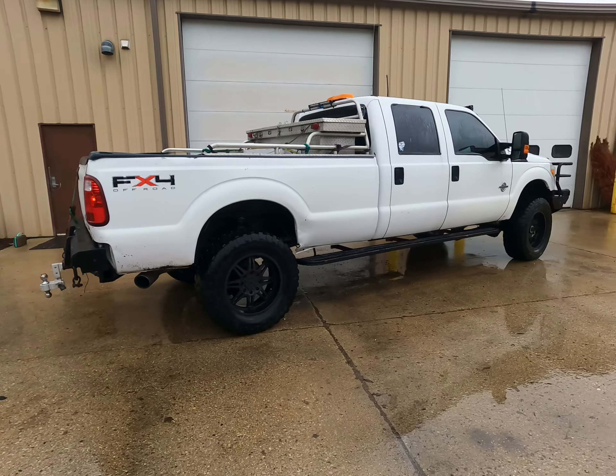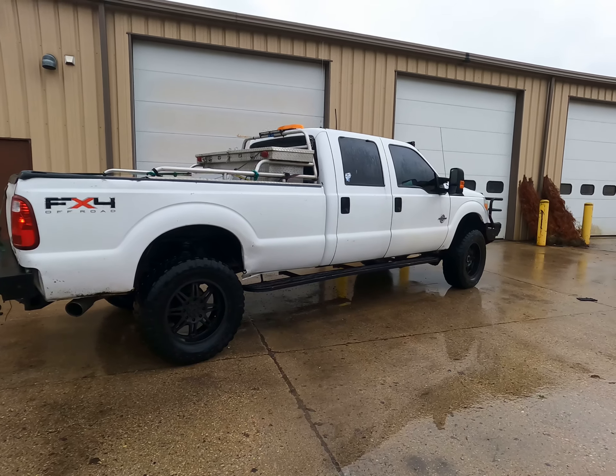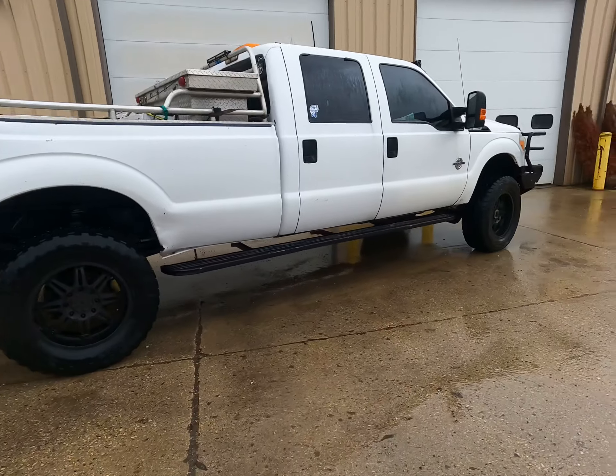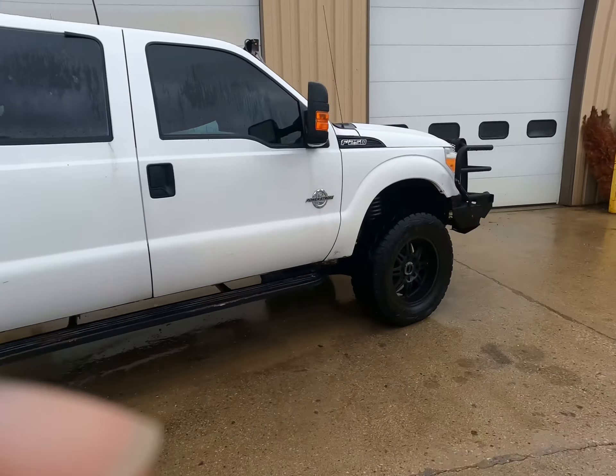2011 F-250, 6.7 in it. 37s on it, and I have a 6-inch Rough Country lift on it.